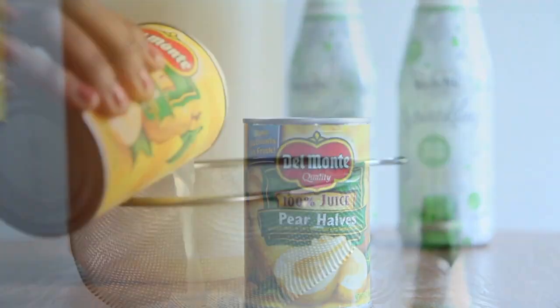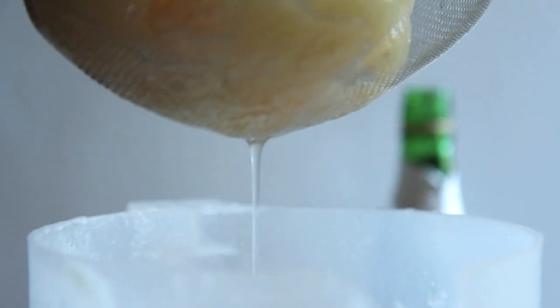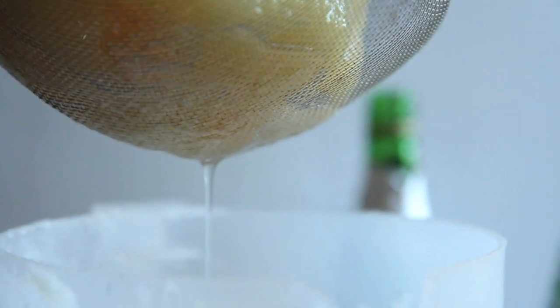Now you're going to add the juice of two cans of pears. Make sure that it's 100% juice and not that heavy corn syrup stuff. Now give it a stir and we're done. Our punch is done.